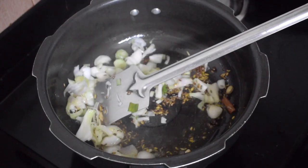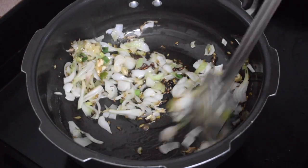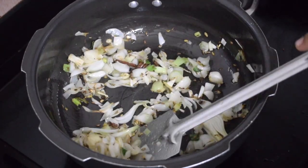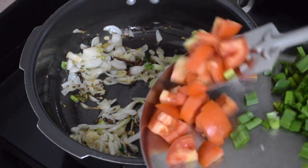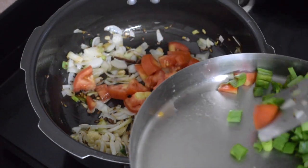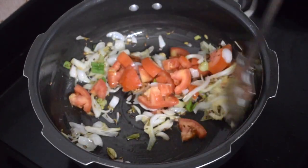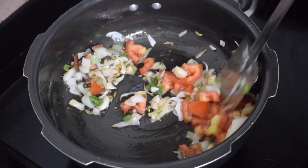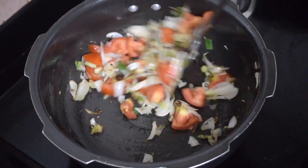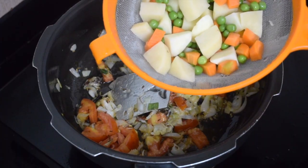Once it is nice and soft, add 1 teaspoon of ginger-garlic paste. Give it a nice good mix. Fry till the raw smell of the ginger-garlic goes. Add the tomatoes and fry till the tomatoes are soft. You need not cook it till it is mushy, because it will cook with the vegetables.